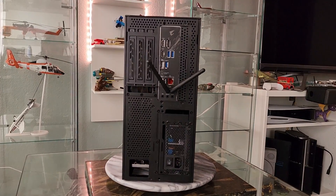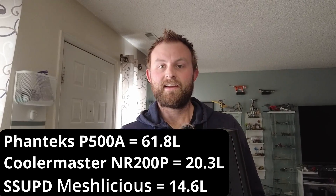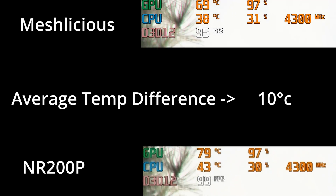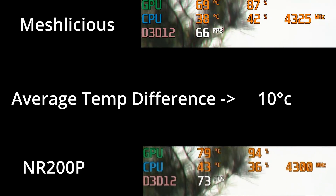It's another mini-ITX case — about five litres smaller than this one, so it's a space saving too. Same radiator, same CPU, same GPU — literally the same computer in a different case — and my GPU temps have dropped by like 15 degrees and it's almost silent. This case was choking out my graphics card and making my computer loud.